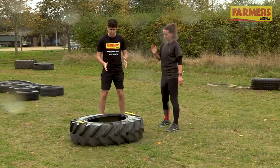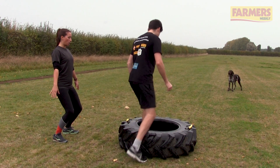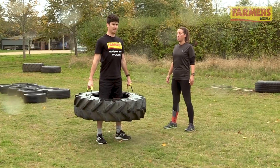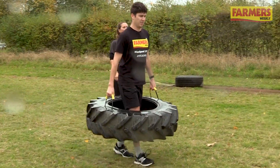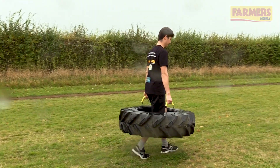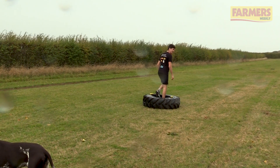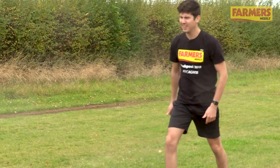Okay, exercise number two — what have we got to do here then Leah? So you're going to squat down, nice straight back, grab the handles and squeeze your glutes together, use your thighs to lift up, keep your arms straight, shoulders back, chest high and you're going to walk. When you get to a certain point I'm going to stop you, you're going to squat and drop it, then flip the tyre back to me. They're quite hefty — that's about 50 kilos. Have I gone far enough yet? Squat down, turn around, squat and thrust forward, flip it down.